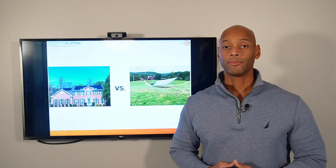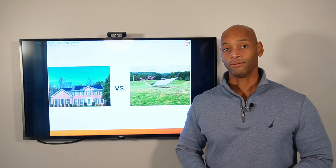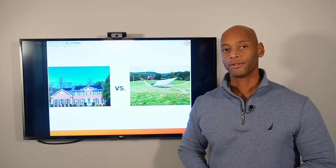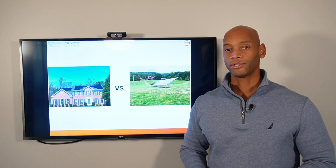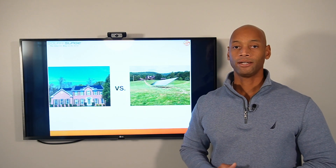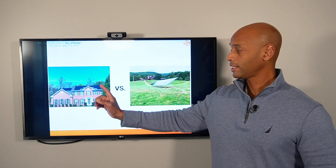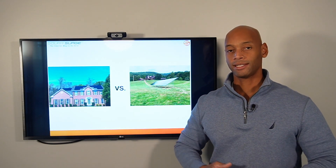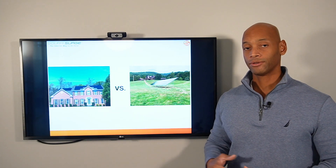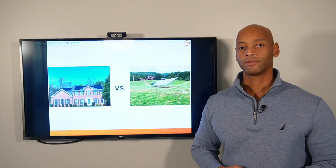Another advantage of the ground mount system is that the solar panels stay cooler. On a roof mount system — here in Virginia, for example — it's not uncommon in summer for roof temperatures to exceed 130 degrees Fahrenheit. Like other electrical equipment, solar panels lose efficiency as temperature rises. With a ground mount, panels operate at ambient ground-level temperatures and benefit from open airflow behind them, allowing more efficient cooling.